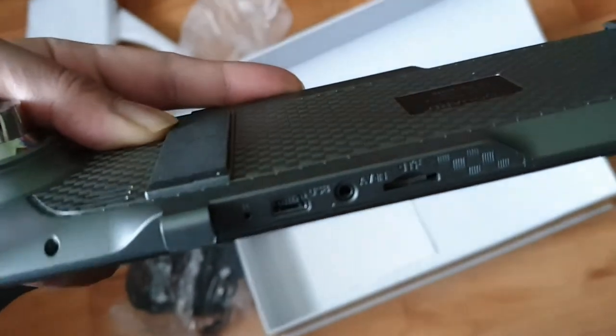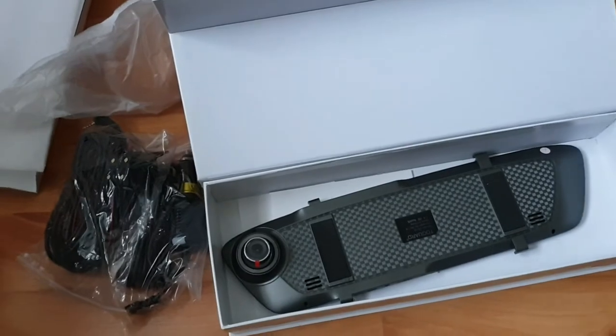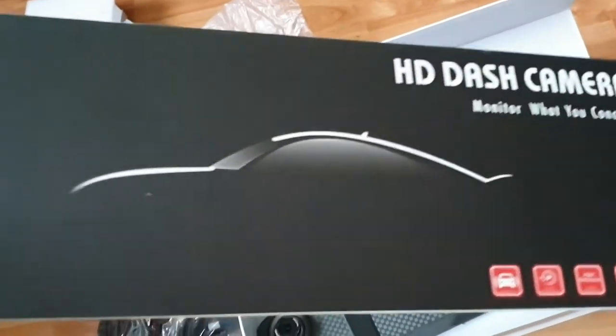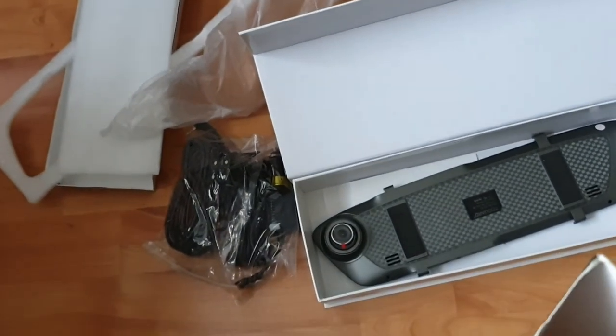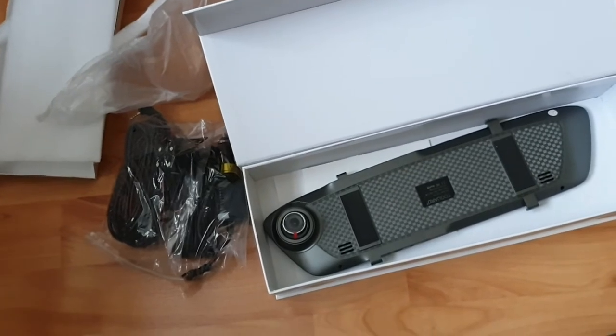I've just ordered a 64 gigabyte micro SD card which should be arriving very soon. That's pretty much it for today's unboxing video of this TooGod mirror dash cam. I hope you guys enjoyed it — leave a like, and subscribe to my channel. A full installation video for this dash cam is coming very soon. I also made a previous one about a year ago installing it on a Volkswagen Golf Mark 5.